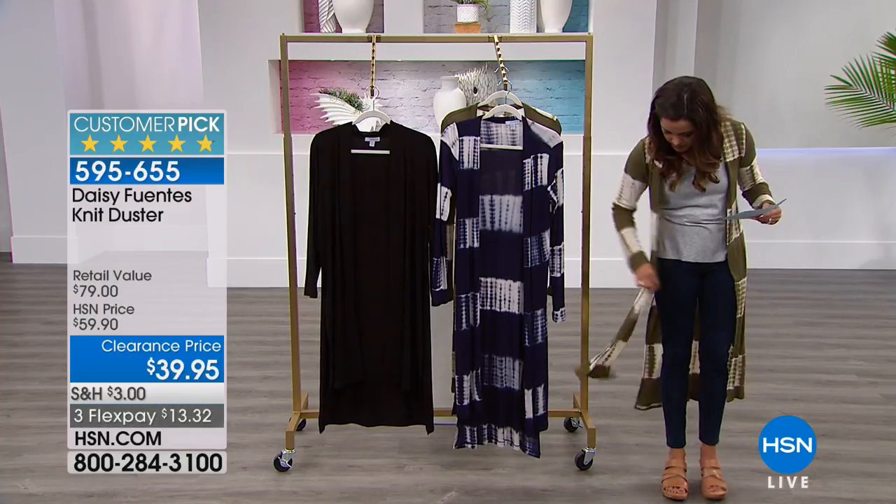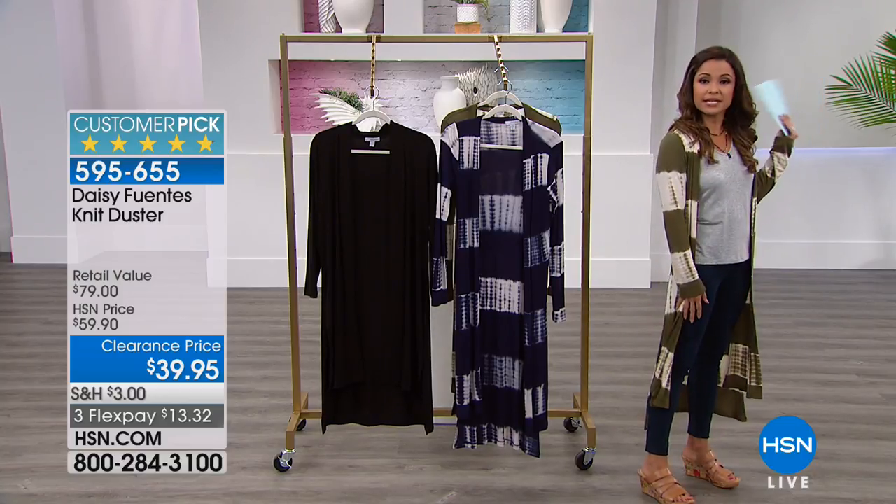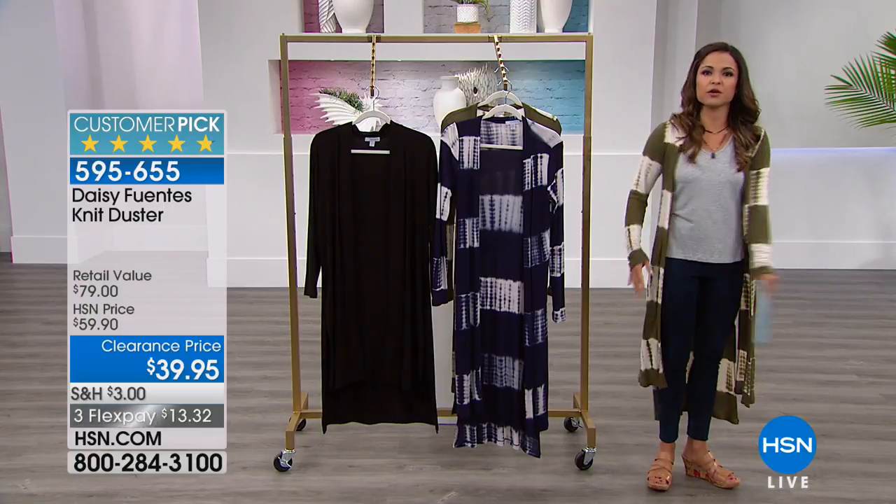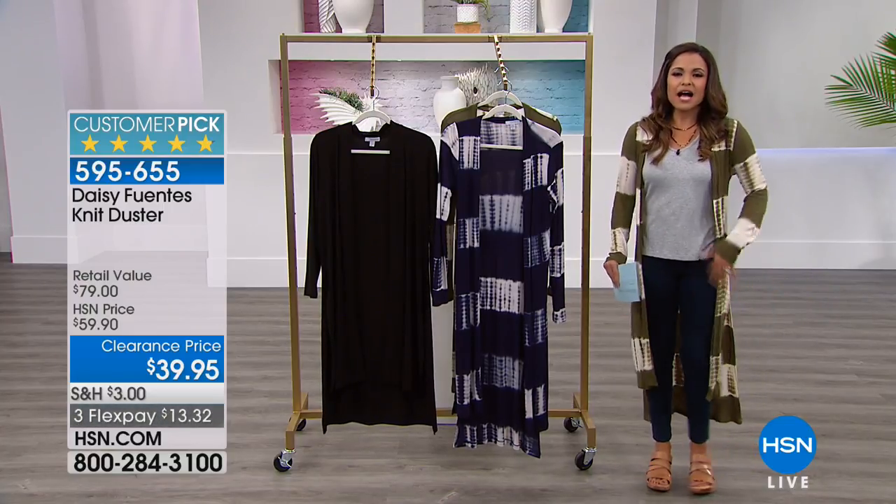I'm 5'2, so on me you can see that's hitting me about mid-calf. But on our taller ladies and our models it would be up just a little bit higher. That adds to the drama.